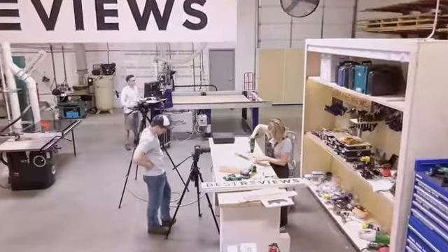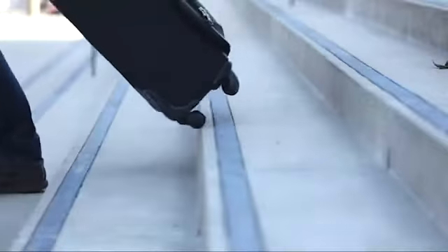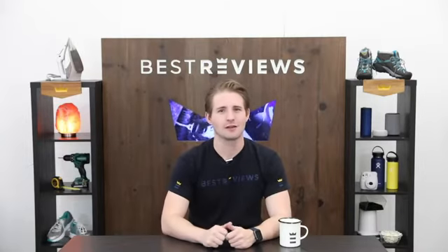At BestReviews, our expert reviewers spend thousands of hours researching, analyzing, and testing products to recommend the best picks for most consumers. We'll present our experts' take on the pros and cons of each product, plus point out our best of the best pick and our best value pick to help you decide which product is right for you.